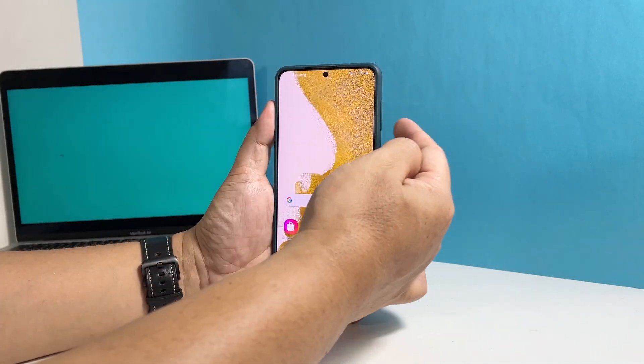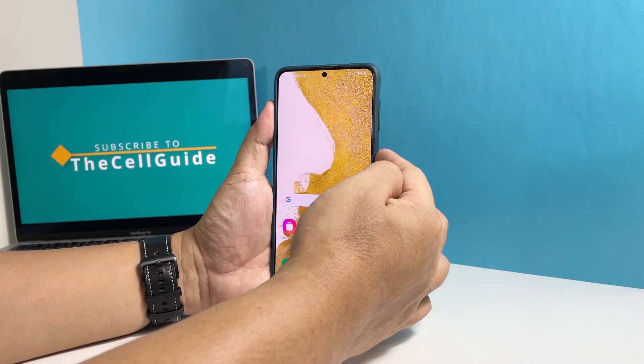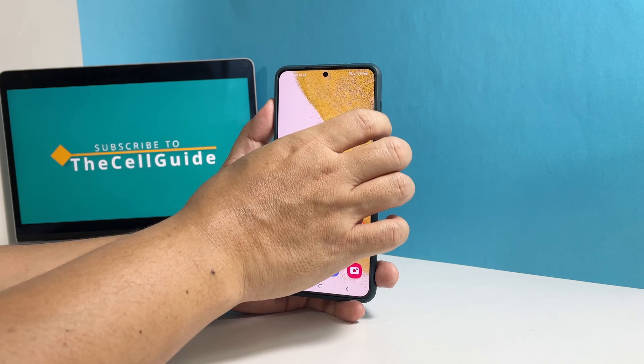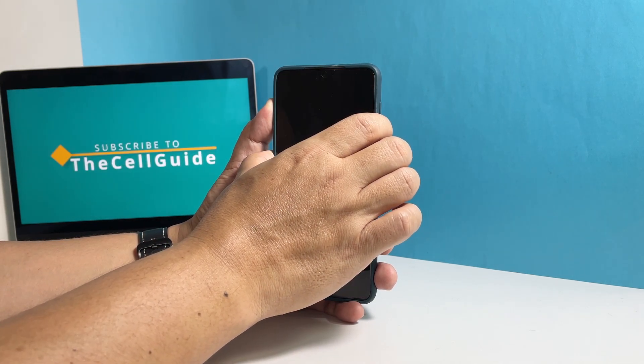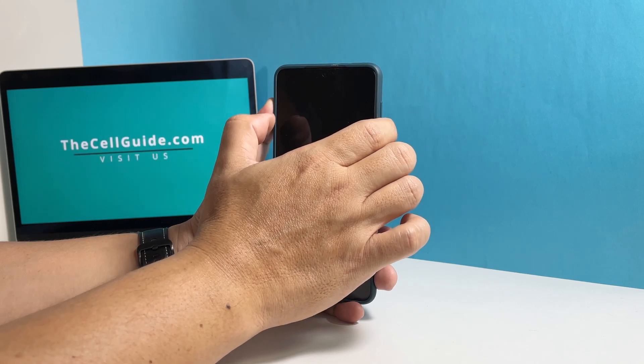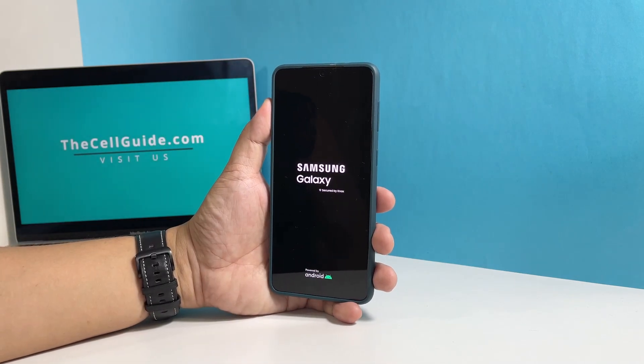On your phone, press and hold the volume down and the power keys at the same time for 8 seconds. It will trigger your phone to shut down and turn back on. Once the Samsung logo shows, release both keys and let the device continue the boot process.